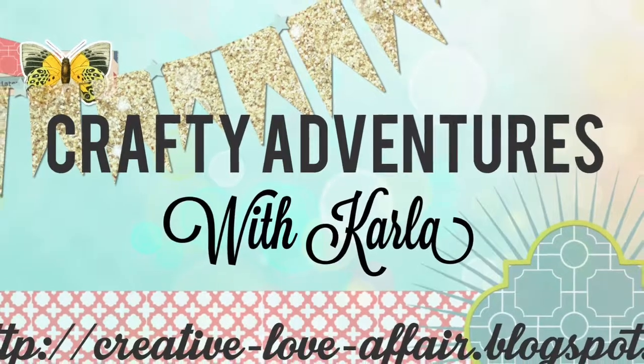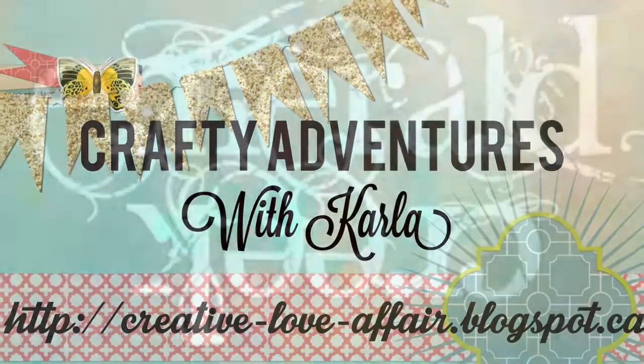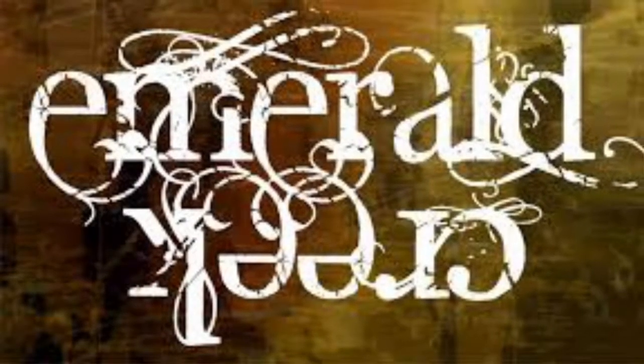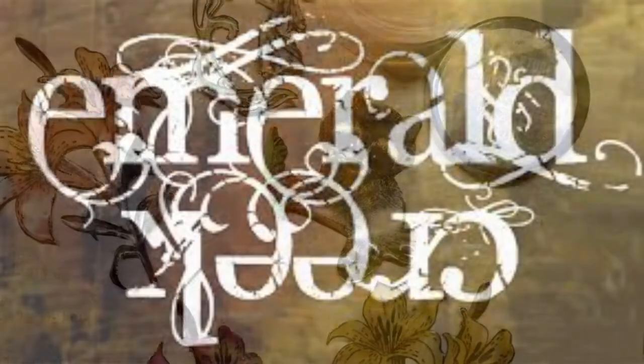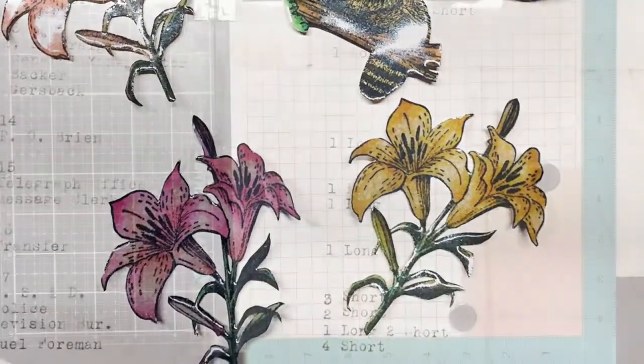Hey friends, it's Carla from Creative Love Affair and I'm here today with Emerald Creek Craft Supplies. I'm showing you a really cool way to make some DIY enamel embellishments with stamps and the Vintage Beeswax Embossing Powder.